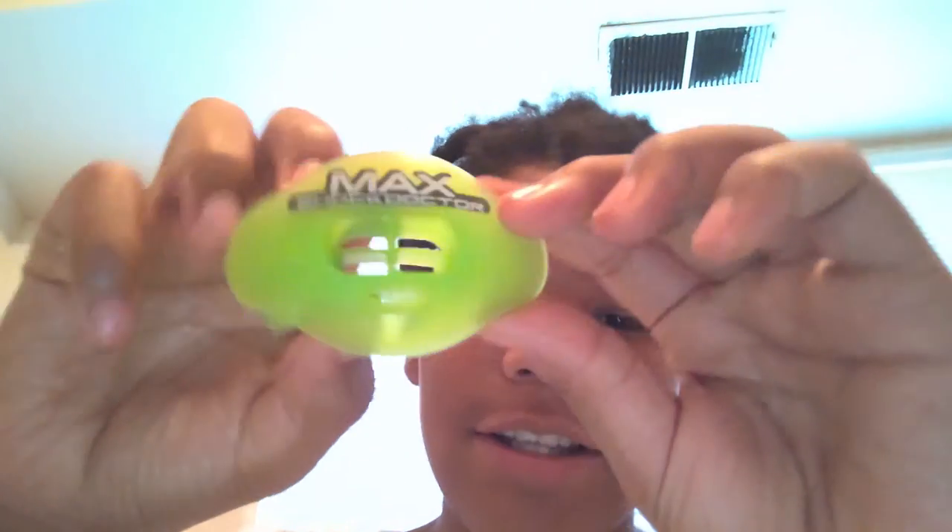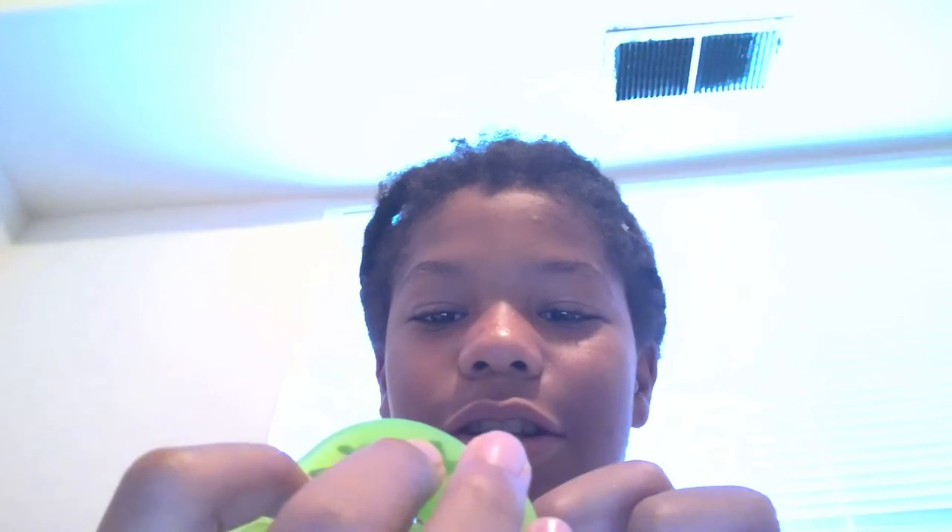What's up guys, today I'm unboxing a mouthpiece but I got too excited so I accidentally opened it. Well, this is it — this is Max Shock. Hold on, I can't — Max Shock, hold up. Just say that.